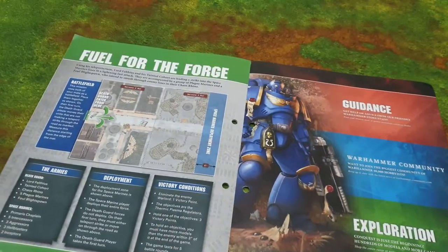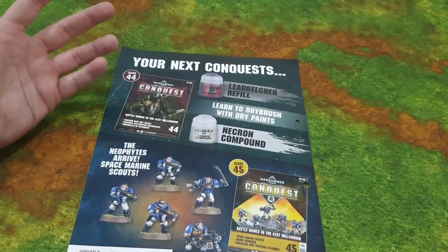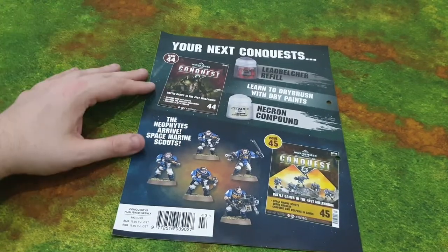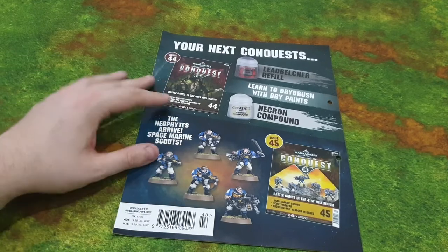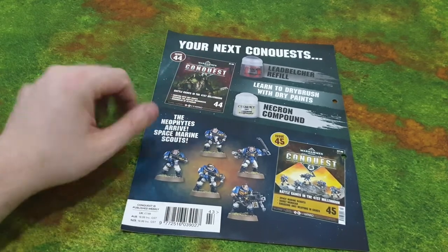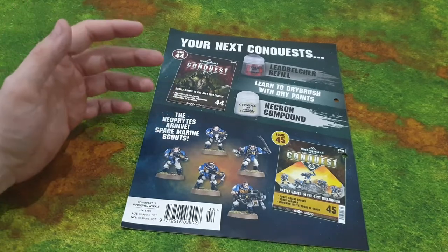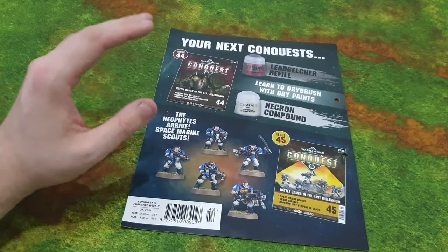Next week we get another Lead Belcher refill — I personally have far too much Necron Compound, so I'm always welcoming another dry paint. The following week we get some Scouts, which will definitely come in handy especially for competitive players. My friend — one of my customers who's become a friend — is a proper power player, and two boxes of Scouts could secure some objectives since they're a bit cheaper in points and more versatile for getting onto the board quickly.